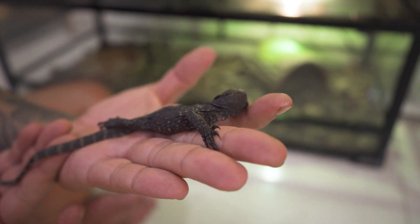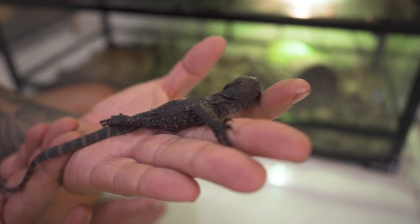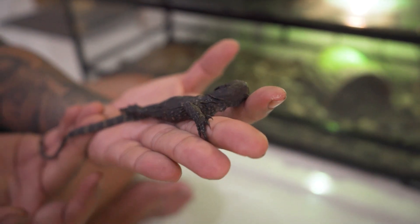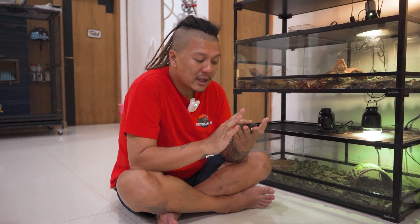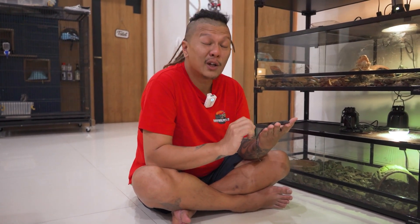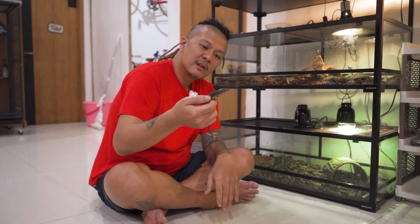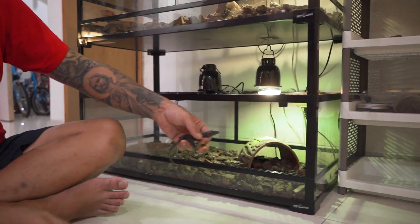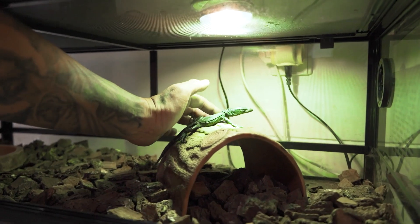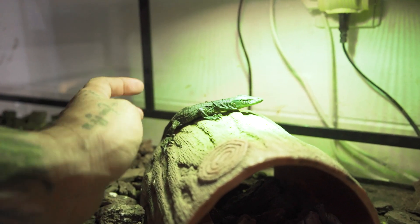As it grows bigger, the patterns will all fade away, because the parent is solid black. One day I want to take it to where the parents were bred. I want to name this little one 'Bogel' because of its shape. Hopefully si Bogel can survive. If it survives, it'll be really cute — it's already calm and tame. When I soak it, it drinks. When I put it in a warm spot or bask it in the sun, it just stays still.